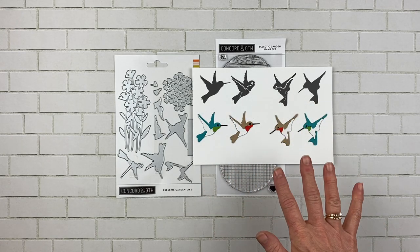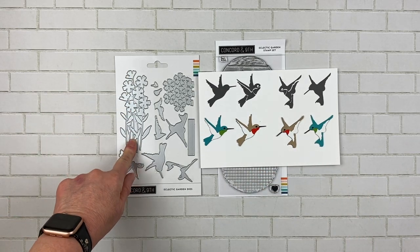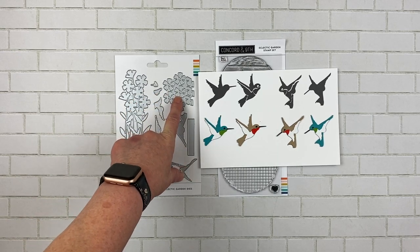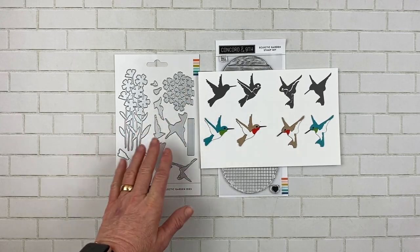The flowers just cut out in one flower and stem, and you can cut it again and put the blooms on top, or there is this set of blooms that are a little bit more dimensional and have little centers in them. I'll show you how that works.